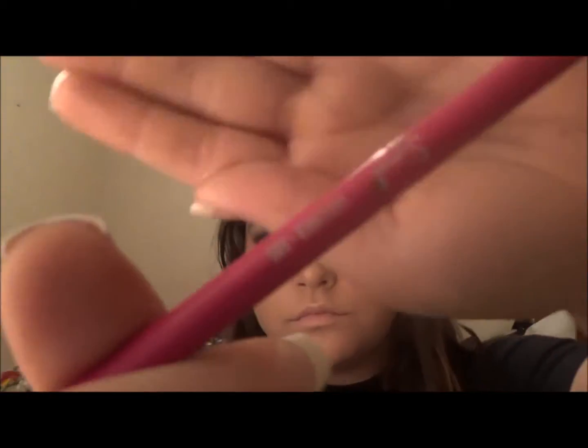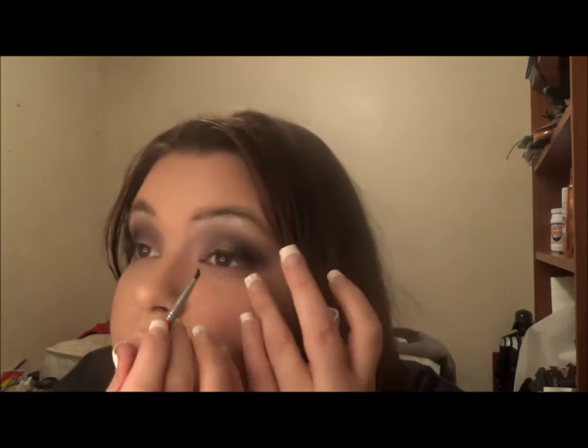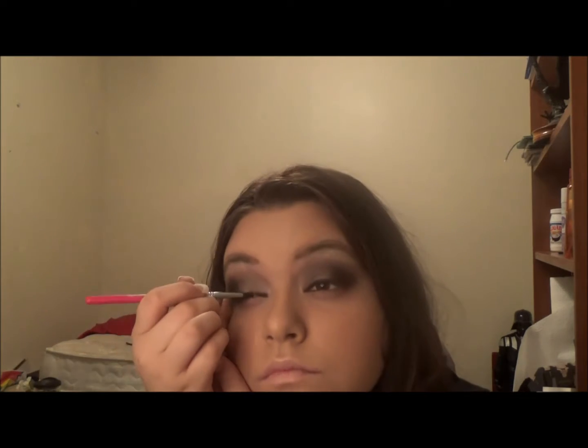Next I'm going to be going in with this mini Sigma brush — this is the E-05 — and then I'm taking the Ben Nye Media Pro Eye Definer in black and just going to be lining my lids. I'm doing a semi-wing but not really, because you can't really tell the difference because of the black in the outer corner. I just like to do a kind of thick layer when I'm doing black eyeshadow because I want it to stick out.